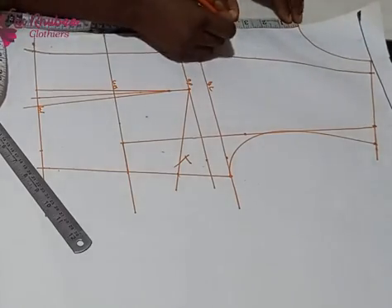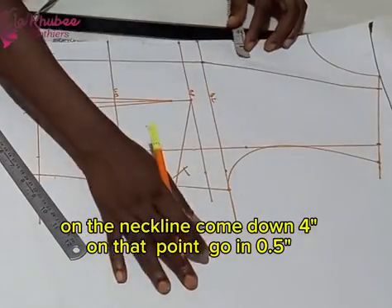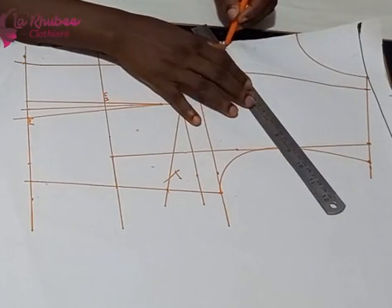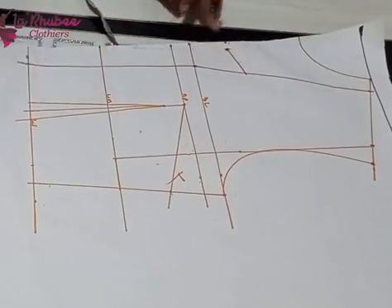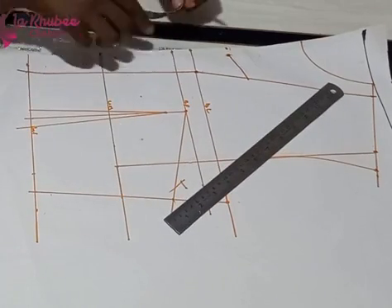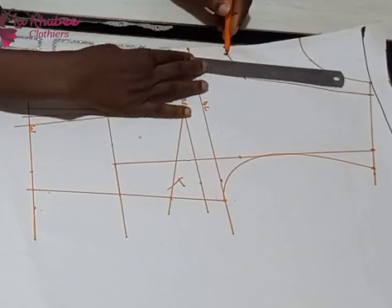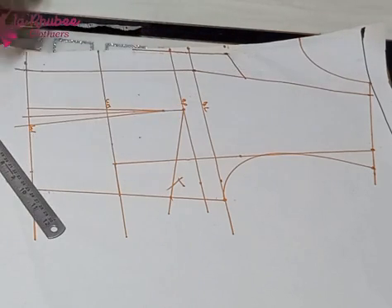On my neckline I came down three inches, so the neckline is going to look like a rectangle with a V. At that point I came in 0.5 — half inch — to make a V-neck, but first I connect it back to the neckline, which gives me something like an L-shaped neckline. It's not a straight neckline. From that 0.5 half inch I connect it down, so it's more like a V and an L-shape. By the time I finish cutting you'll understand it better.